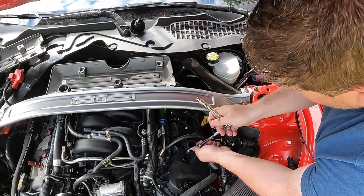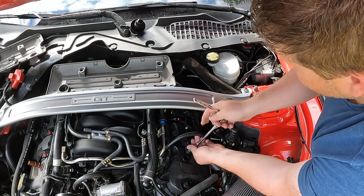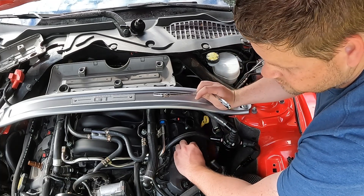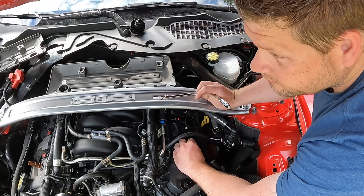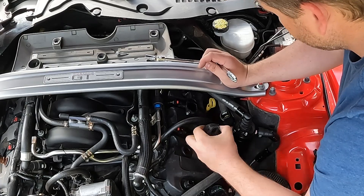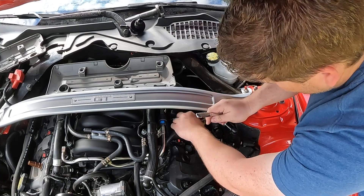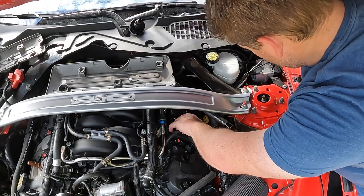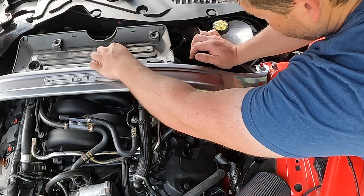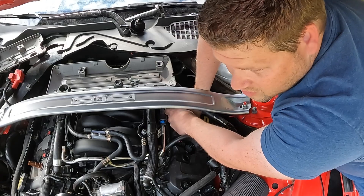Slide the cover forward to reveal the coils, then repeat that process. It doesn't really matter which way you do it as long as you don't break anything and it's easy to access. Come back in, lift it up — it might be a little tight with all the new pieces in there.